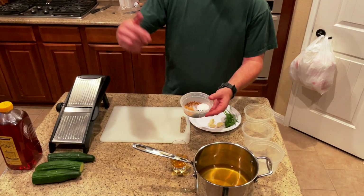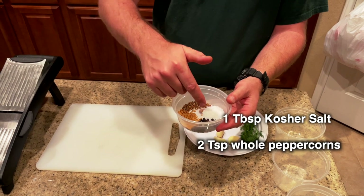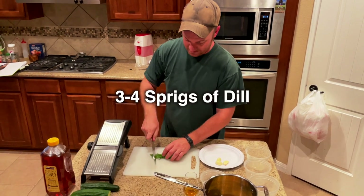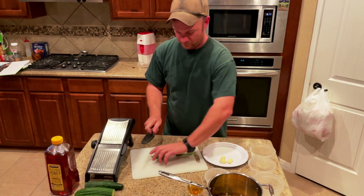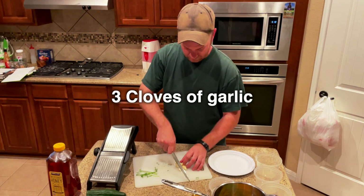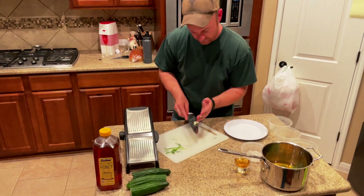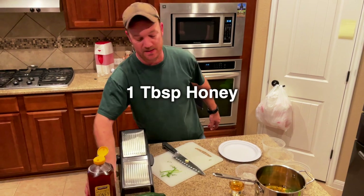Into there, add in one tablespoon kosher salt, two teaspoons whole peppercorns, two teaspoons coriander, one teaspoon mustard seeds. Three or four sprigs of dill, just roughly chop. Three cloves of garlic, roughly chopped. Last, because all of that needs a little bit of sweet, one tablespoon honey.